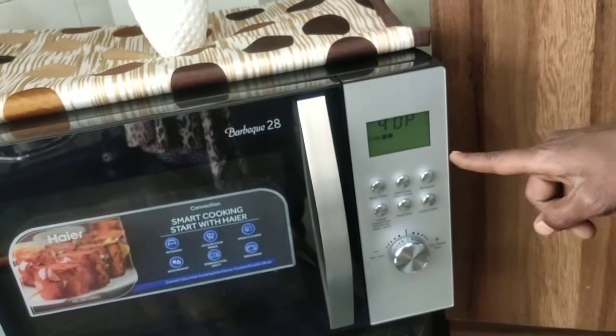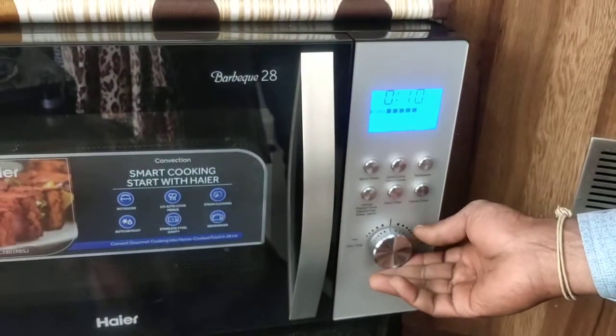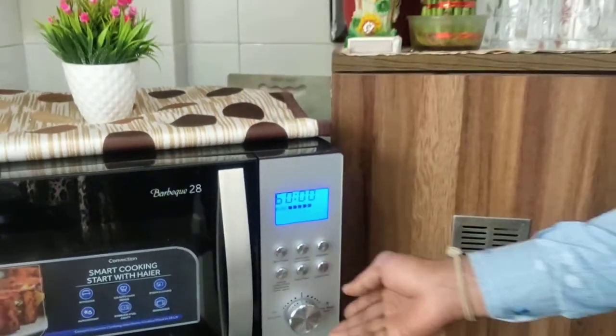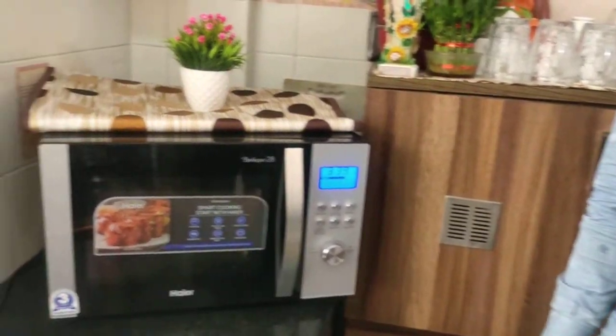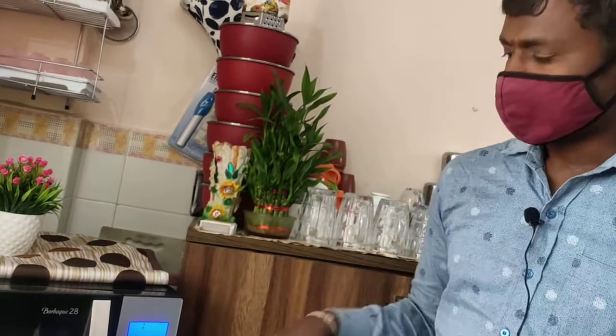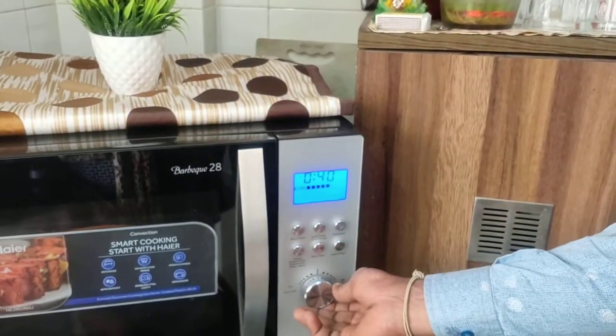For heating rice, keep it at 100 power only. After cooking is done, you can keep it on low flame if less heating is required. If you don't want to cook immediately and want it slowly, you can go for 40 or 20 power. But 100 power is always recommended. After selecting the power, turn the knob to select the time. Minimum is 10 seconds, maximum is one hour. Set your convenient time — 5, 6, 7, or 10 minutes — and press Play.